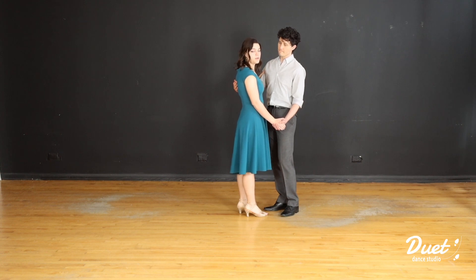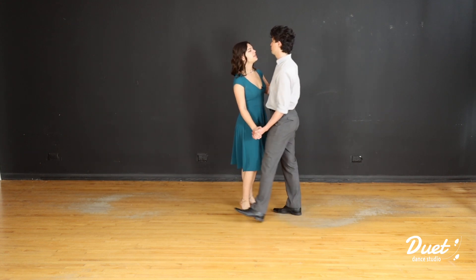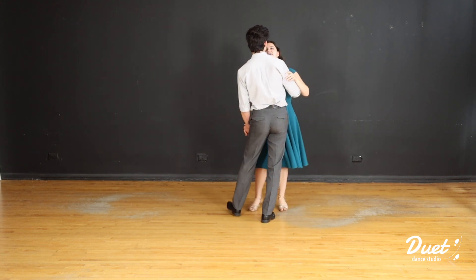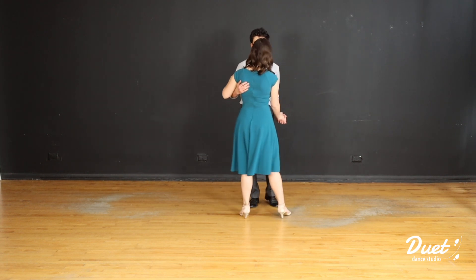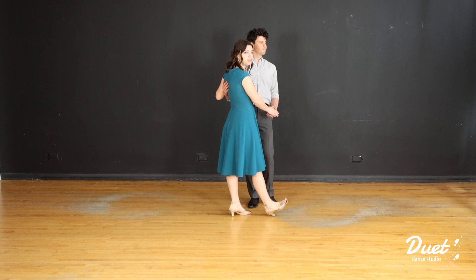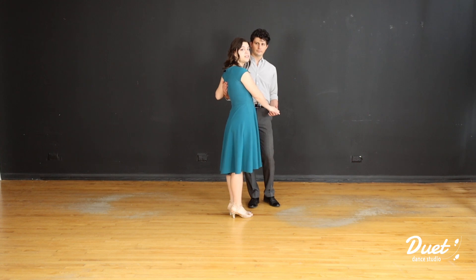This is going to happen for a full eight count, so we want to go a complete 360. We go one, two, three, four, five, six, seven, eight — and when we finish that eight count, leader make sure that you are facing the front of the dance floor, and we can go ahead and get ready for our first pattern.